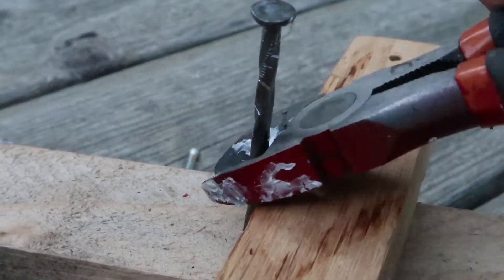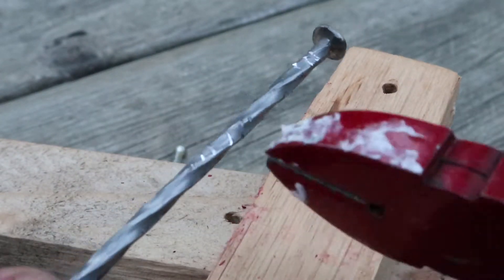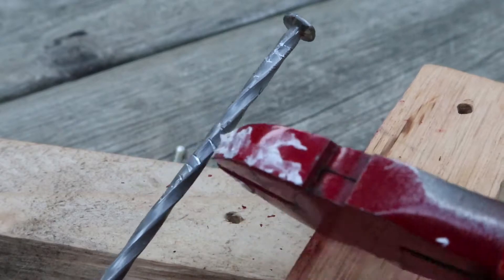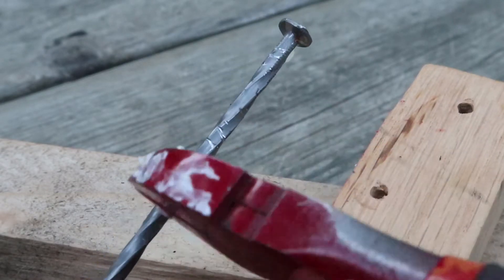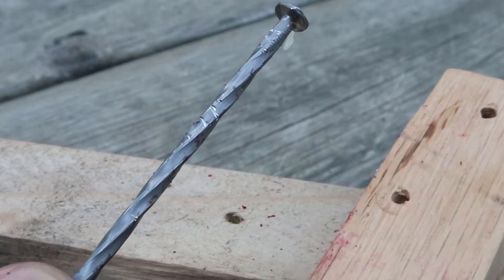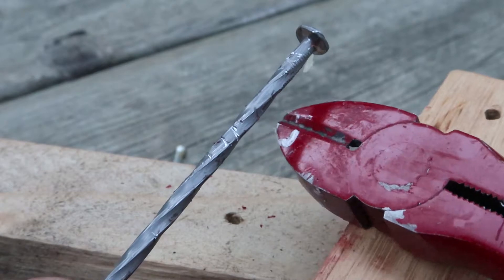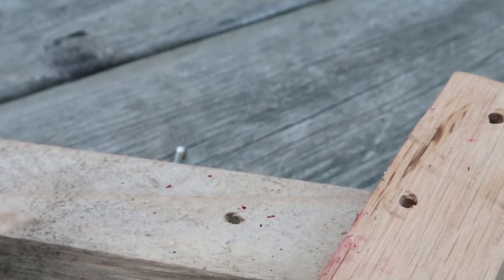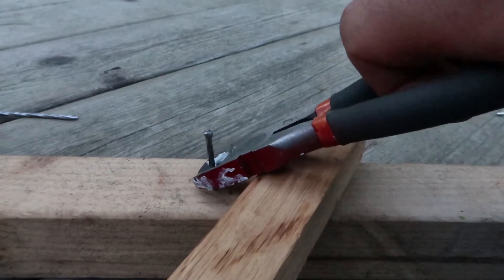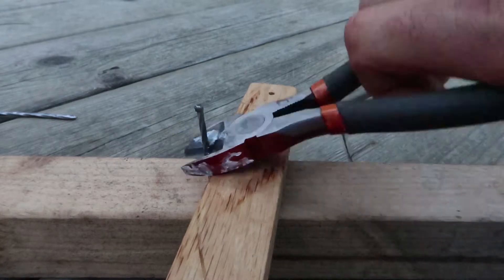You can see the side cutter blades cutting into the metal — because side cutter metal is harder than the nail metal, it leaves these little indentations in the metal. That means you're getting grip on the nail and you can lift the nail out quite easily. Remember you're not cutting through the nail, you're just squeezing enough so that your side cutter blades grab into the softer nail metal.